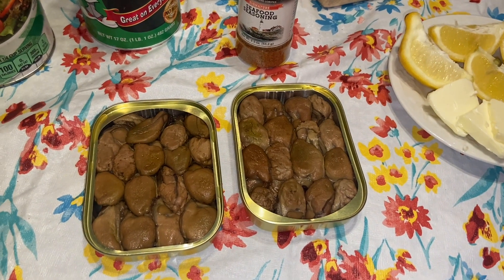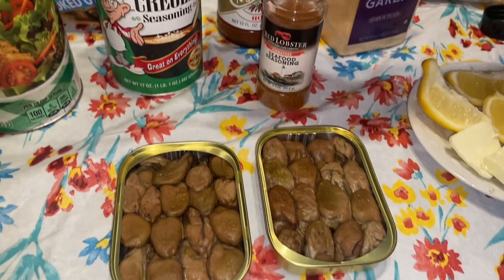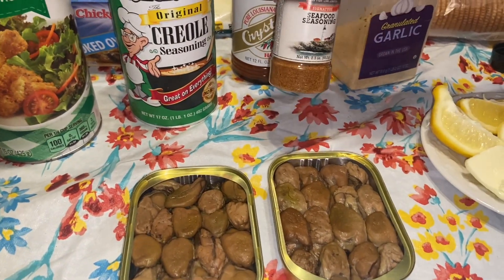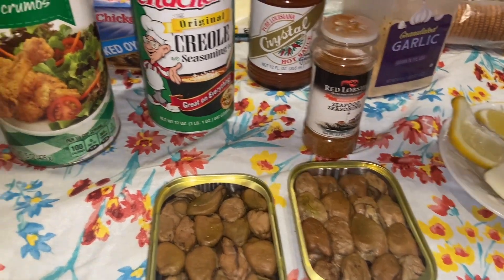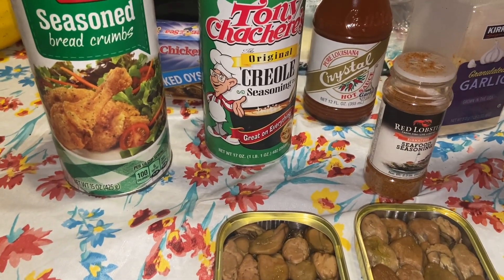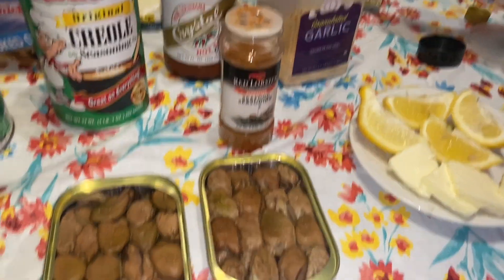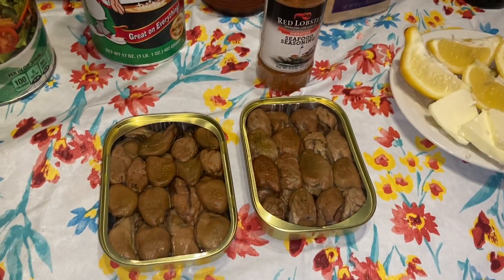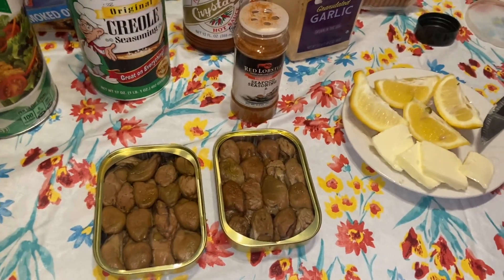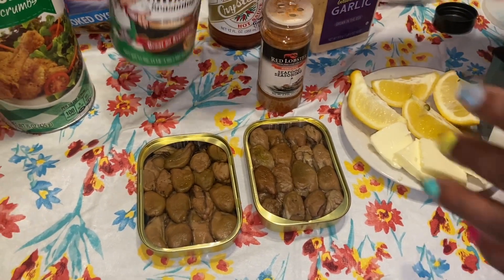Let's get started. I've already drained the oil off the oysters. For one of them I'm going to use this seasoning, and for the other one I'm going to try this one — I just wanted to see what it would taste like. I found some breadcrumbs, because you can use breadcrumbs. You can eat them out of the can once you cook them, or you can use some crackers or a toasted piece of bread — it's just however you want to do it. I already cut the butter and the lemons too, so let's go on and get started.